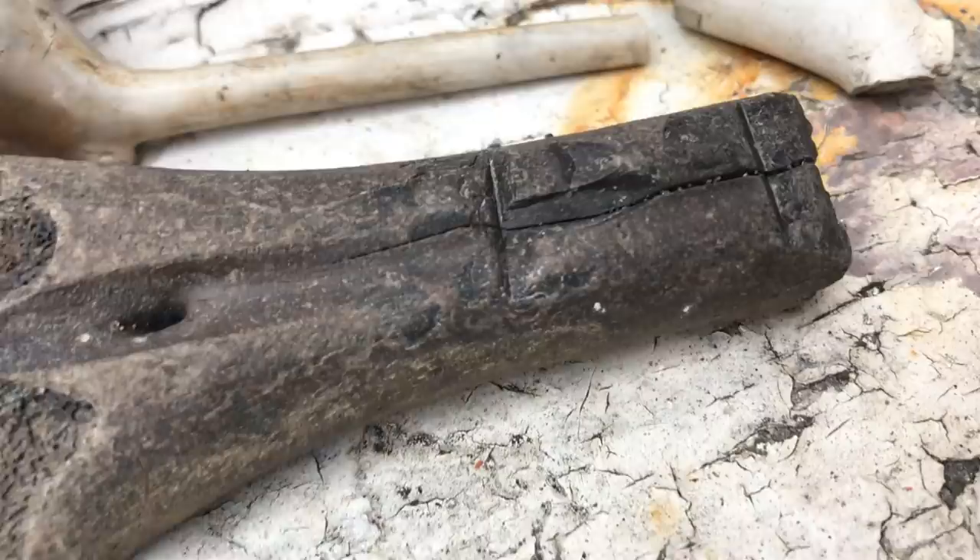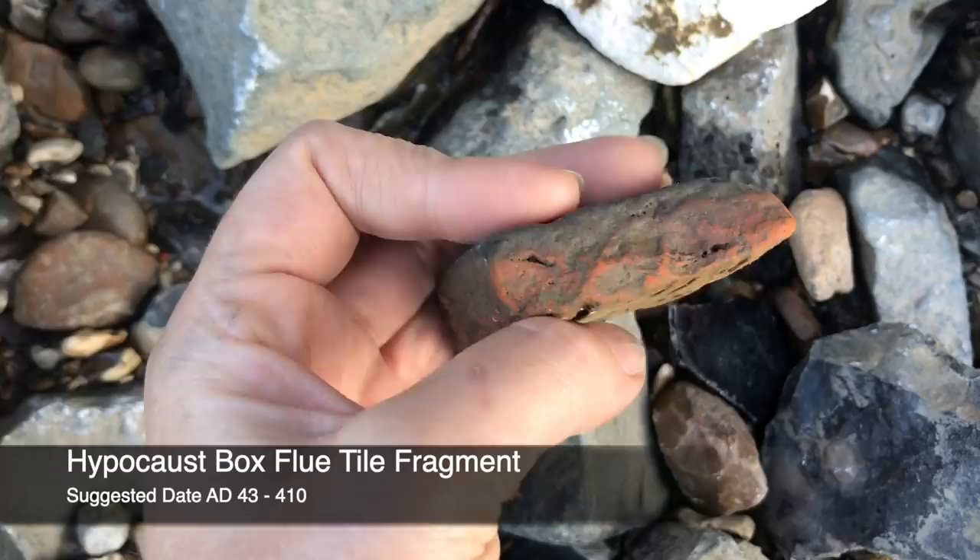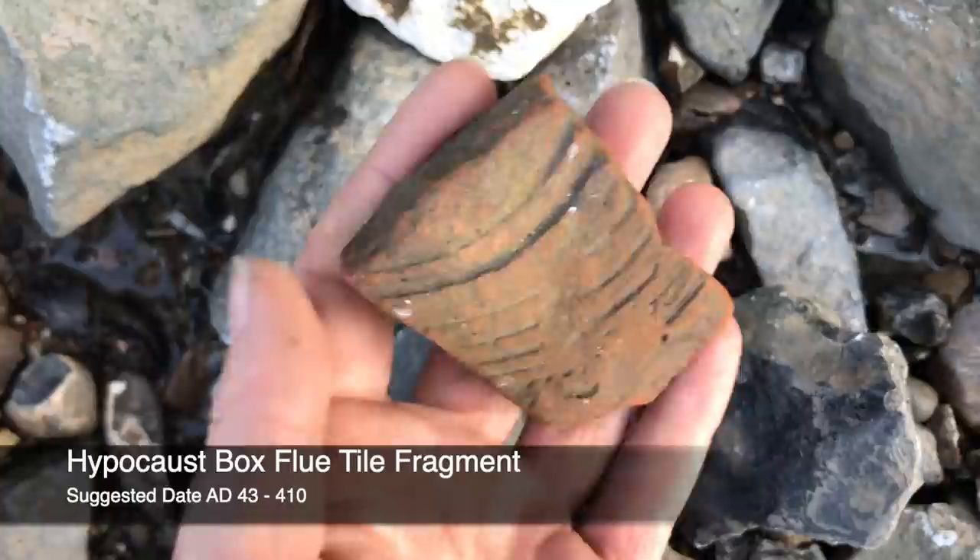And here we go — our last find of the day is the earliest in date. It's a little fragment of Roman hypocaust tile. Lovely.